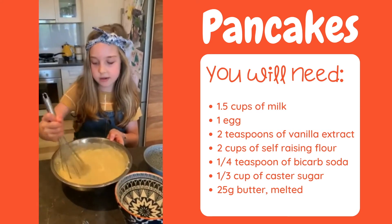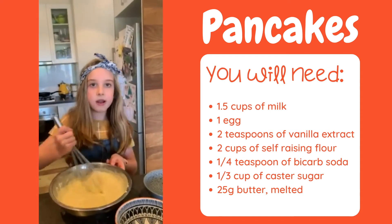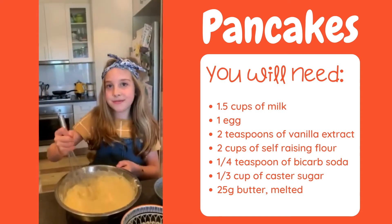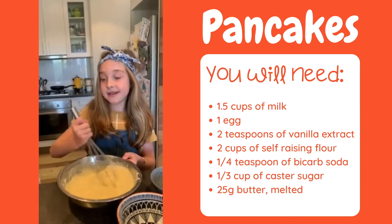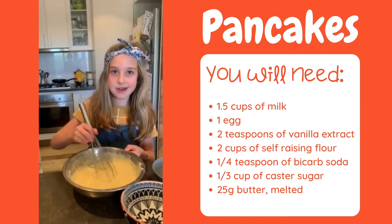Make sure there are little bubbles just right in the mixture once it's ready. I really loved doing cooking and English. I hope you have a nice day and I'll see you at the cooking pancakes video. Bye.